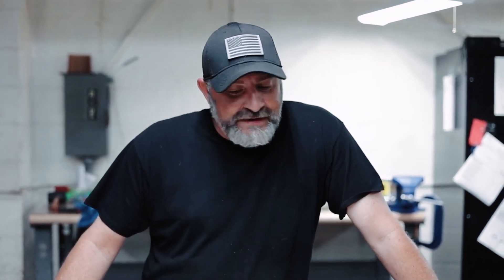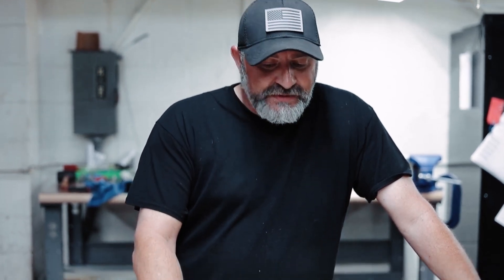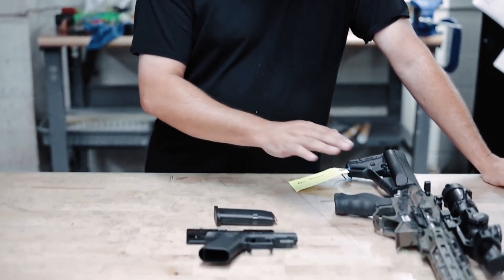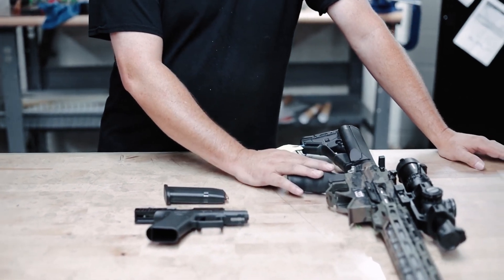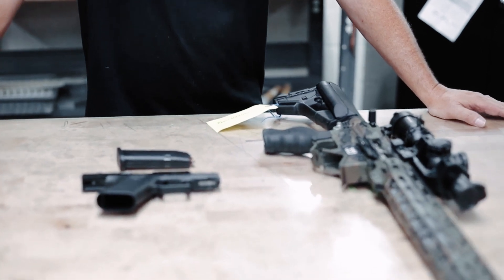We said all that to get to actual firearms safety. Firearm safety is the same across any platform — whether it's a pistol like this Glock, an AR platform like what we have here, a bolt action, or a shotgun.